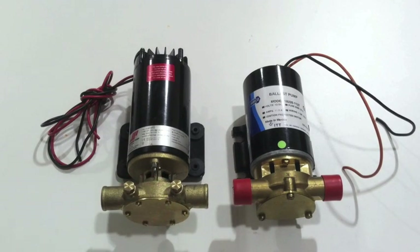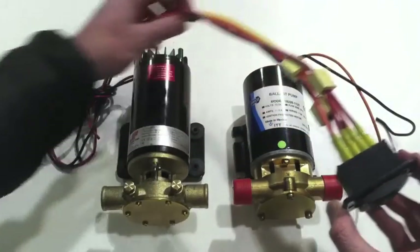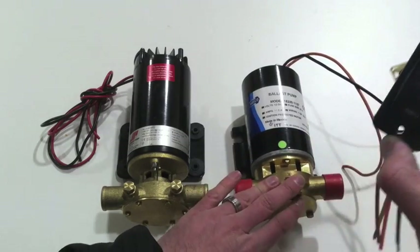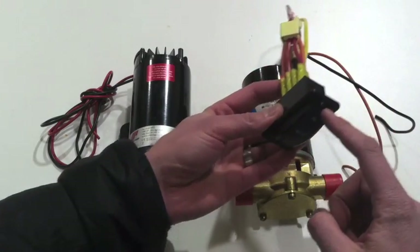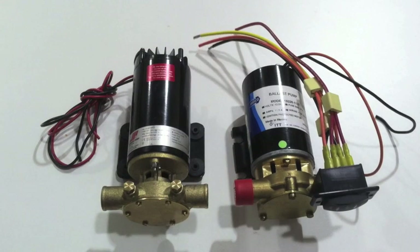The biggest difference is what's included with the Jabsco versus what's not included with the Johnson pump. The Jabsco includes a pre-wired switch connector and the switch itself in the box — so you're getting the pre-wired switch, which saves installation time, plus the switch itself, which is about a $20 value. Factor that into your decision when pricing them out and comparing them.